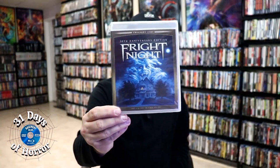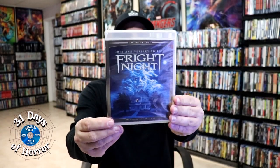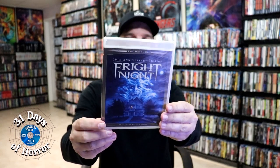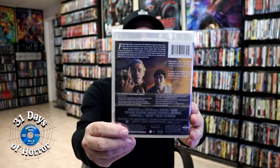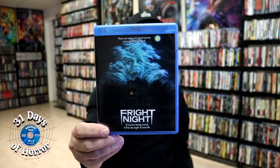I do want to take a moment to show you the other Fright Night releases I have in the collection. I did get the Twilight Time release way back when this was first announced — kind of expensive. I never did open this one up; it was out of print for a long time, so I kept it sealed. But I do have the regular Blu-ray release that came out a few years later for a decent price.